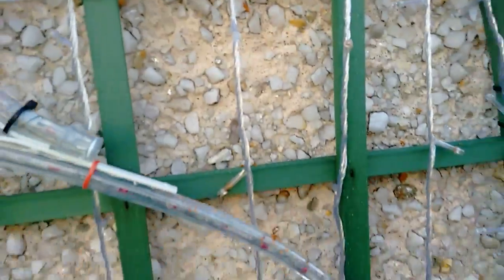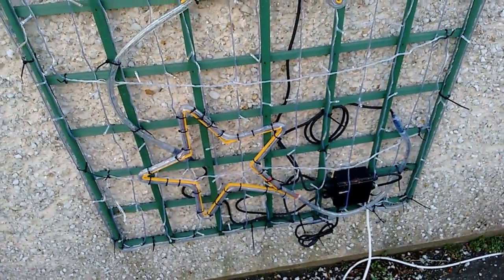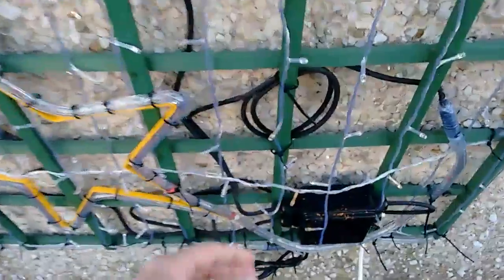There's also birds. Birds have been eating berries and dropping sort of residue all over this stuff. That's well corroded down there.